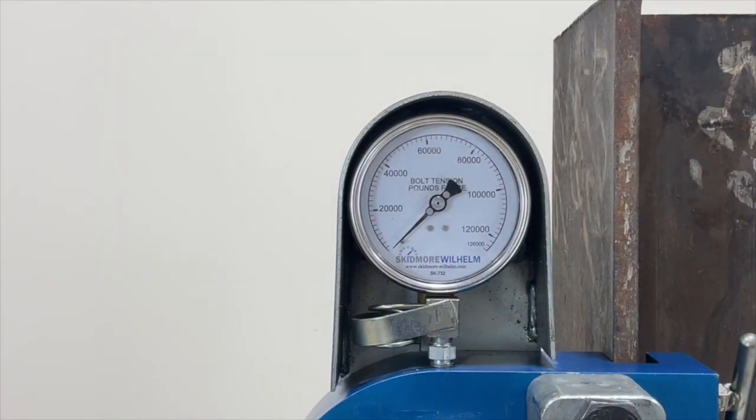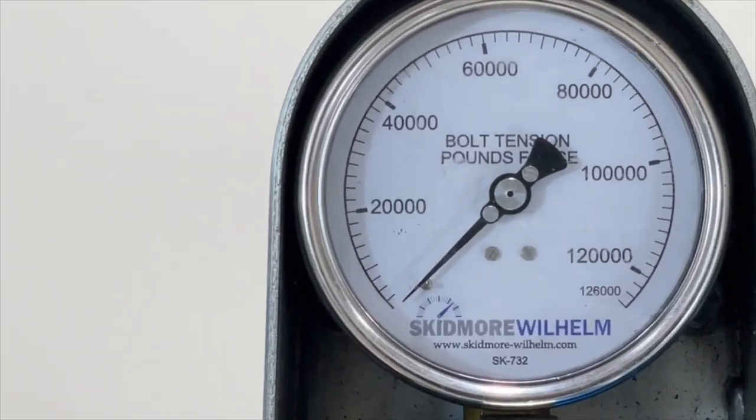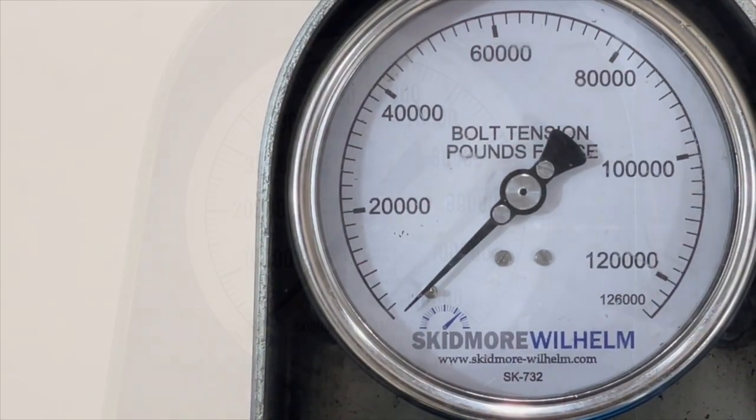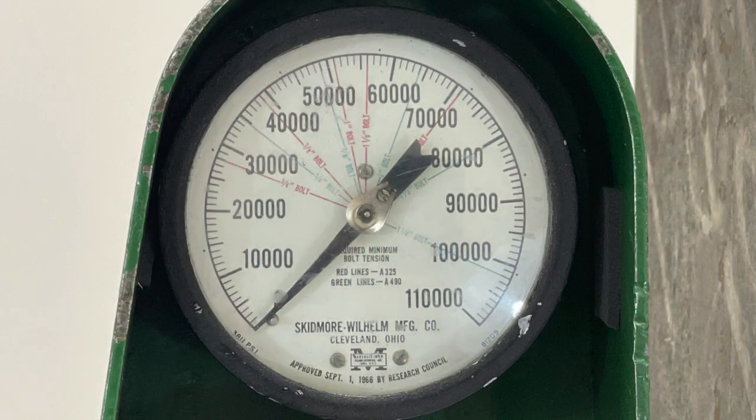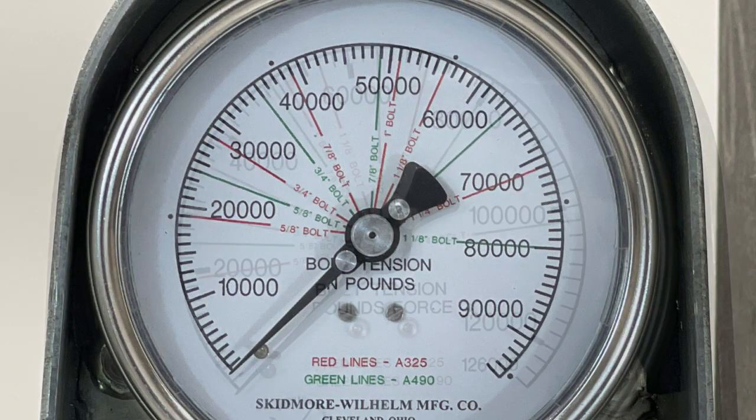Testing bolt tension means reading the gauge on a Skidmore Wilhelm bolt tension measuring device. In this video, we are going to learn about the different gauge faces you may encounter in the field and the effect that changing specifications have had on older models.